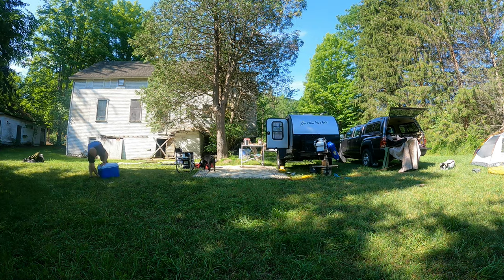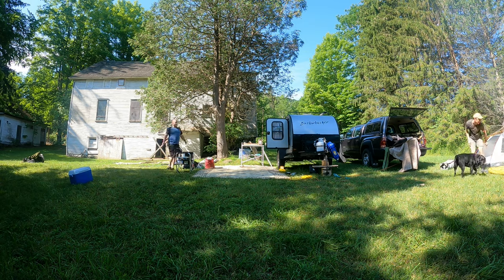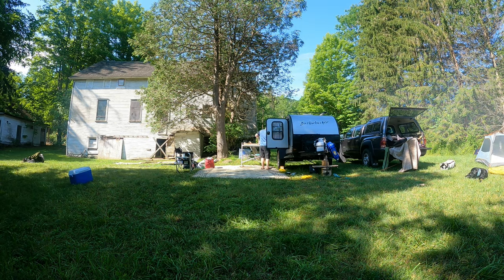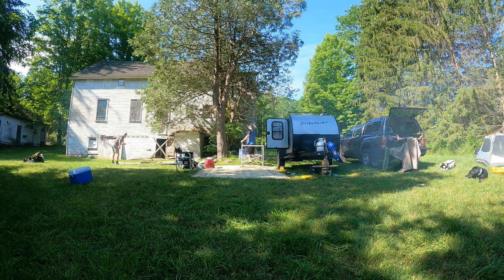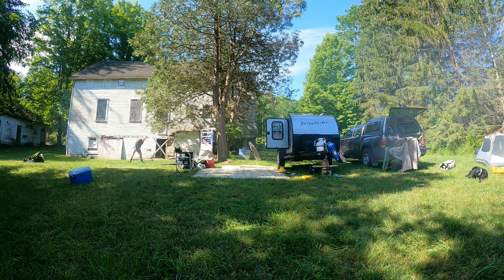So for that reason, occasionally we'll even stay an extra day if it's raining on the day that we're planning on packing up. In this case, it rained the entire week and it was really nice that it was sunny for a few hours while we packed all of our gear up.